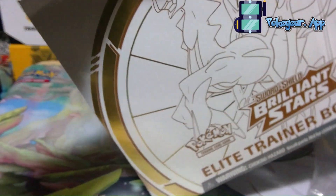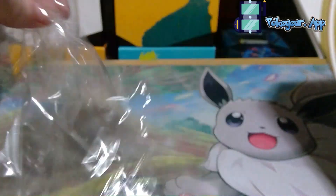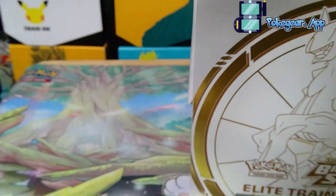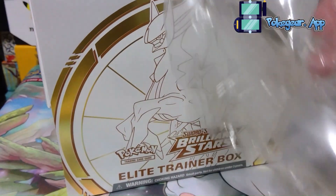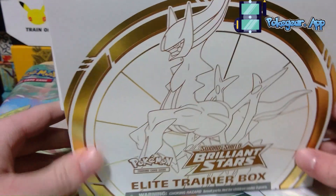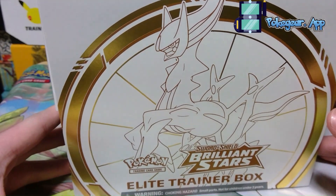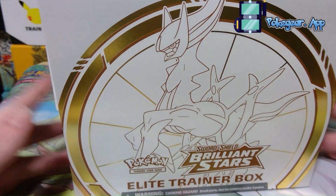It is now unsealed, which means I must open it because it is now worthless since the plastic is off it. Brilliant Stars Elite Trainer Box — I believe I have opened up one before when Brilliant Stars came out, but now we are almost a year after Brilliant Stars has come out.